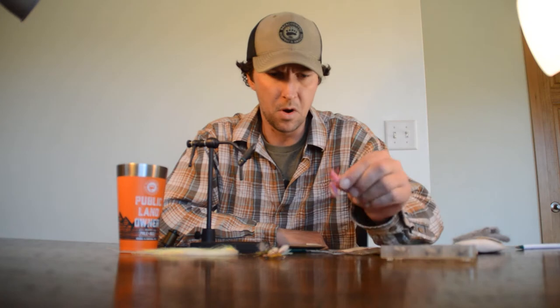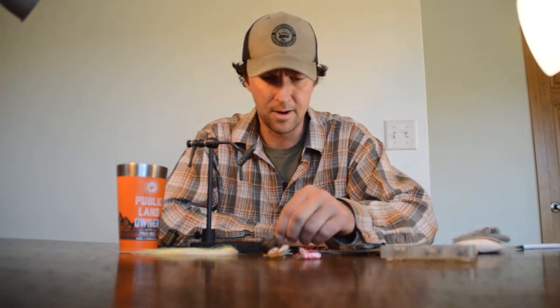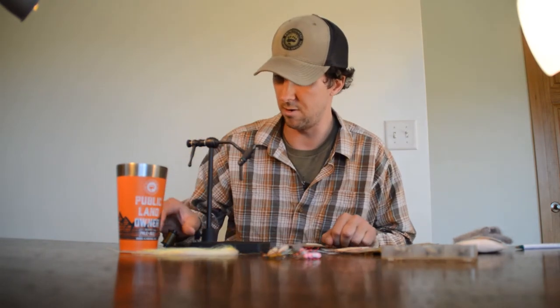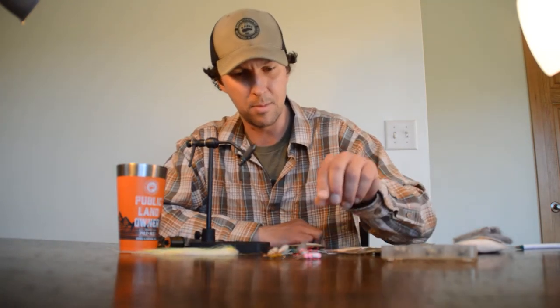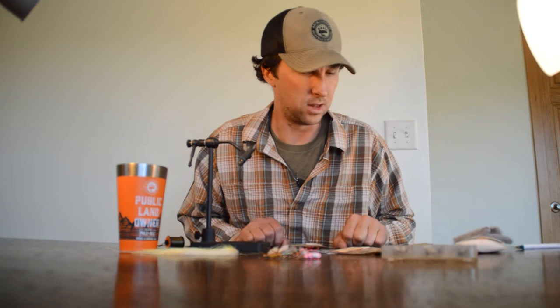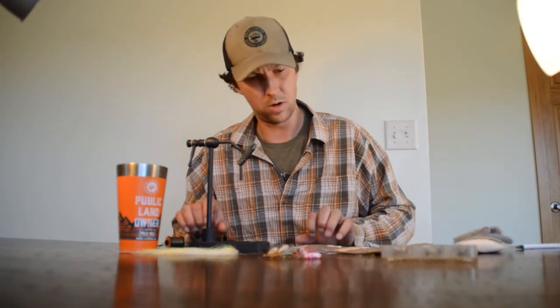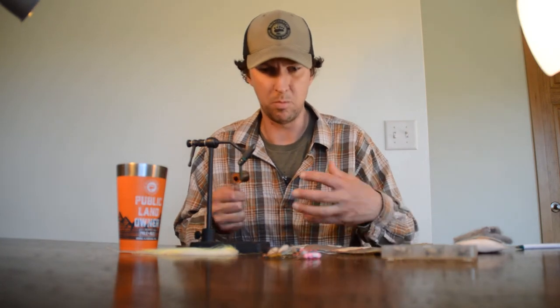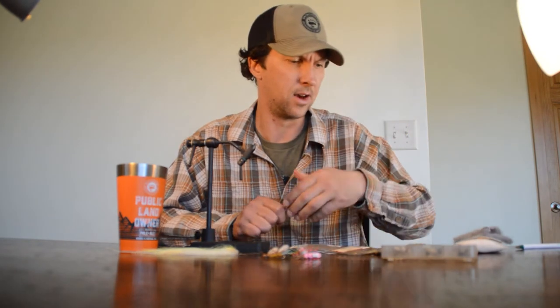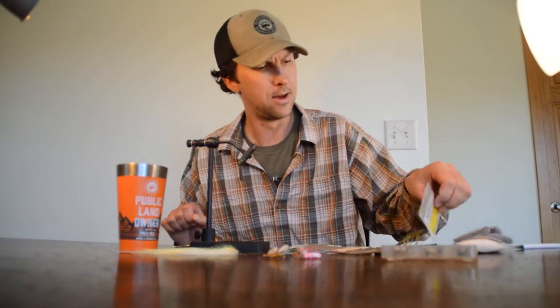My favorite is the golden stonefly in summer, but pink and purple have become very popular as attractor hopper patterns in late summer. Today we're going to tie one in olive, a little smaller, to imitate a skwala stonefly. I'm coming to you in early April — out my door is the Bitterroot River, and the skwalas are the happening thing this time of year. The Chubby Chernobyl is what I would call more of a design profile than a specific pattern; we vary it a lot in size and color.